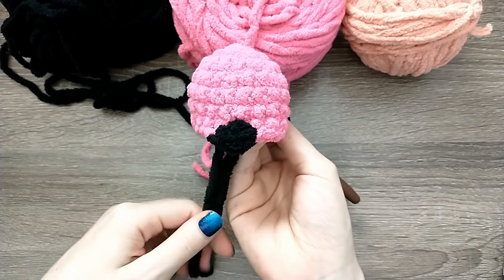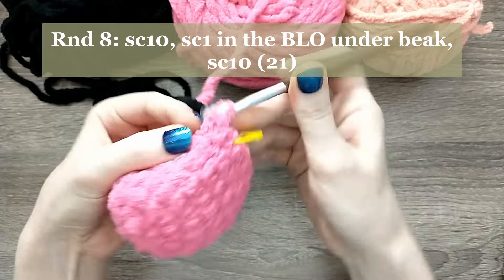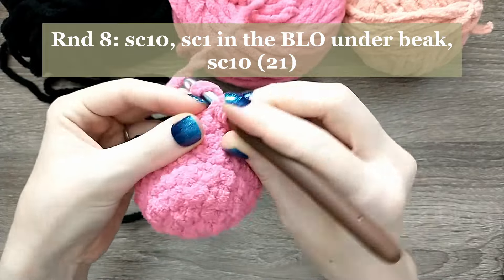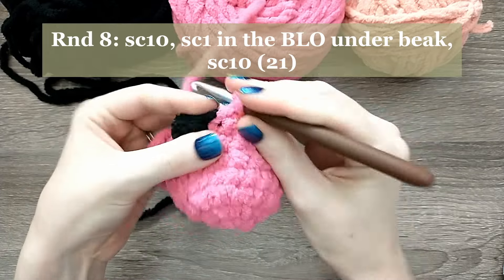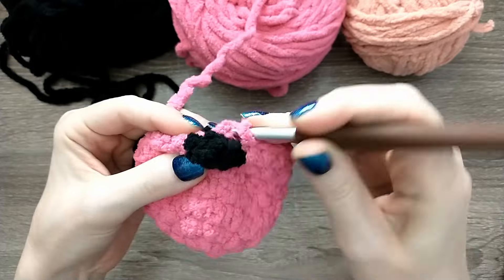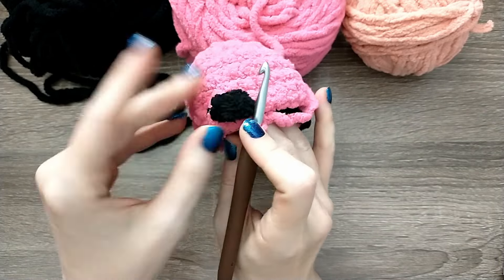It should be starting to look like a beak now. For round eight, we're going to single crochet ten, then single crochet one in the back loop behind the beak, and then do another ten single crochets. After that tenth single crochet, go under the beak in the back loop that we left from the previous round and do a single crochet there. Then skip over the beak and do ten more single crochets in the pink — that's going to cause the beak to form like a little cup and come to a point.